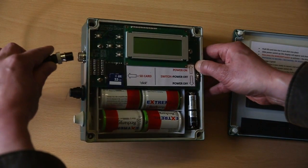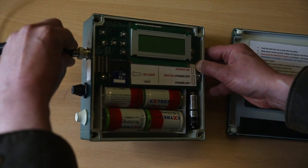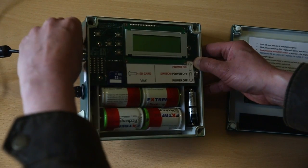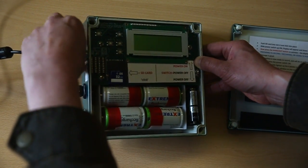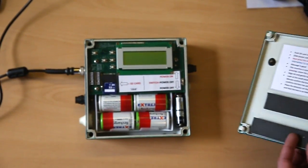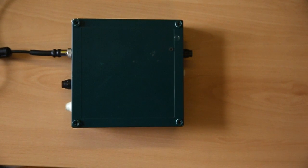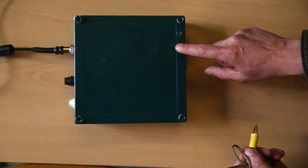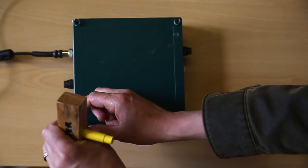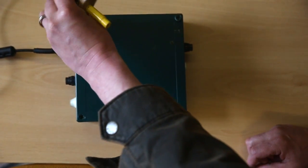Next, put in the microphone lead — push it into place and then very gently screw the lock on. Then take the lid and place it back in position. There's a tiny window on the right-hand side, and you just very lightly screw up the screws on each corner to hold the lid in position.